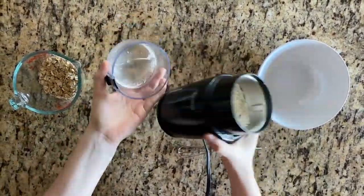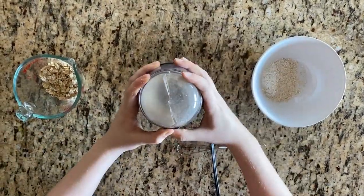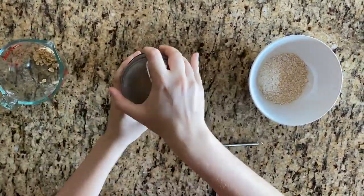While those boil, use the oats and water to make oatmeal. Do this by grinding up your oats into a fine powder using a coffee grinder.